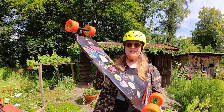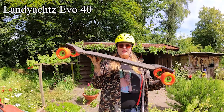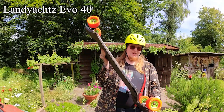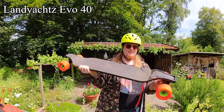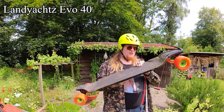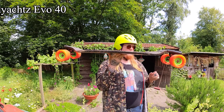It's a LandJaws Evo 40 Spectrum. These are made for downhill, but they're also used for LDP, which means long distance pumping or pushing. You've got some fat dadbots on them. It's a very good longboard. It's very sturdy. If you are fat, this is the board for you.